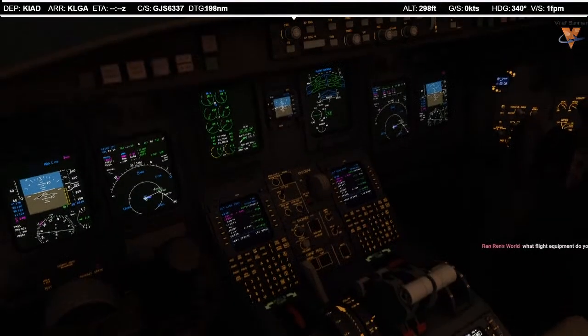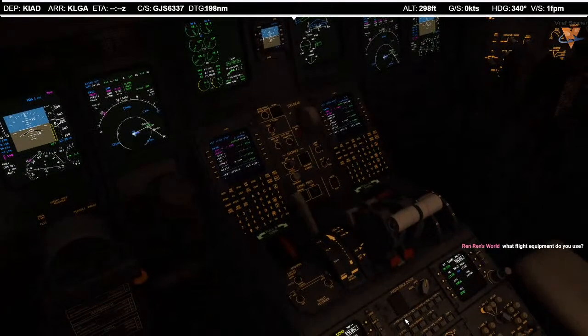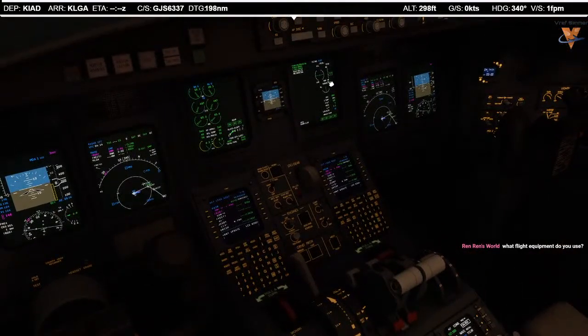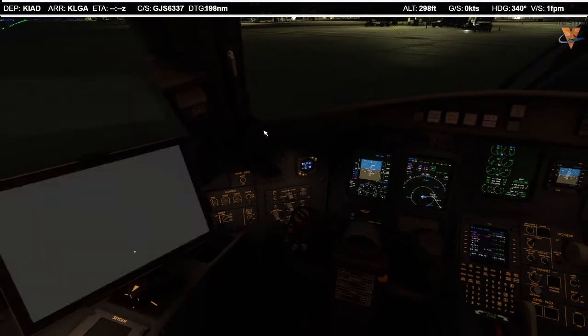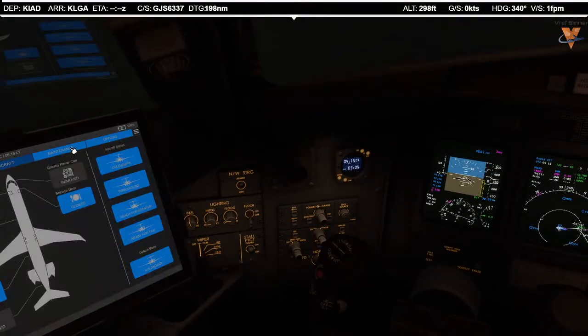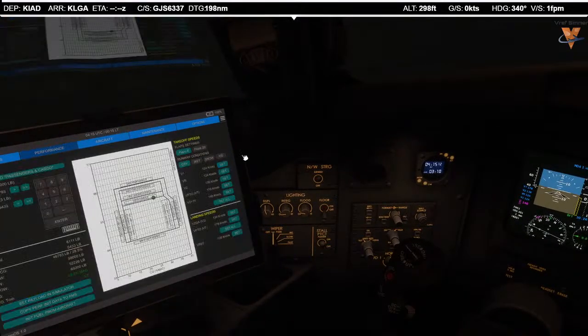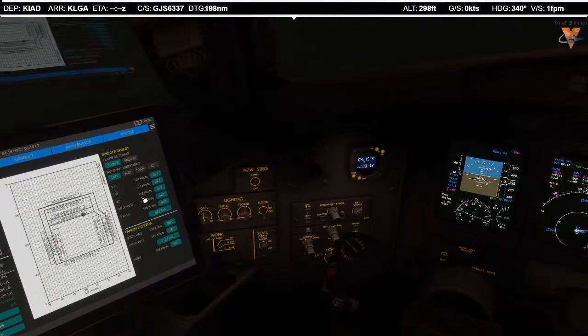Thrust is full — 86.6. Trims: 5.7 and they are centered. Flaps: 8 planned, 8 indicating. Speeds — I'm going to turn on the EFB one last time to verify against actual performance numbers. On the Aerosoft EFB: V1 124, VR 124, V2 136, VT 178, and 146 in the bucket. That's all set. Performance check complete.